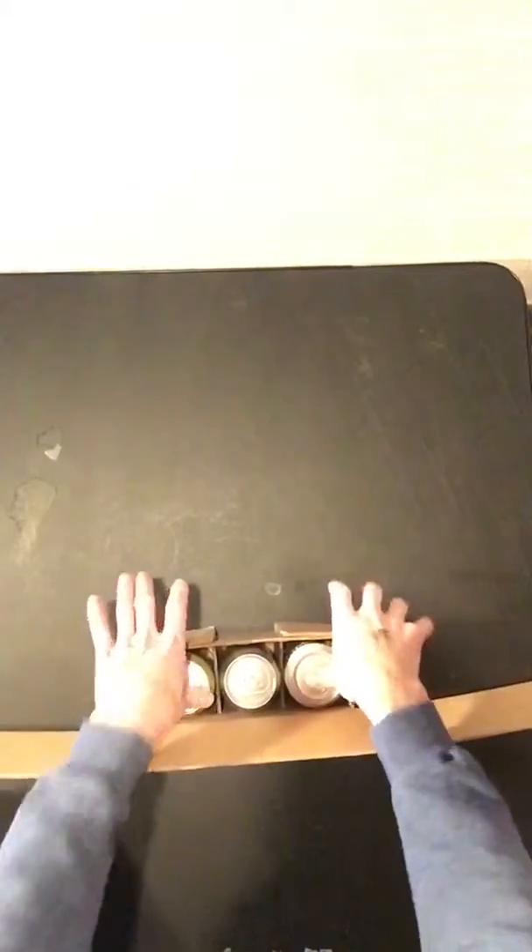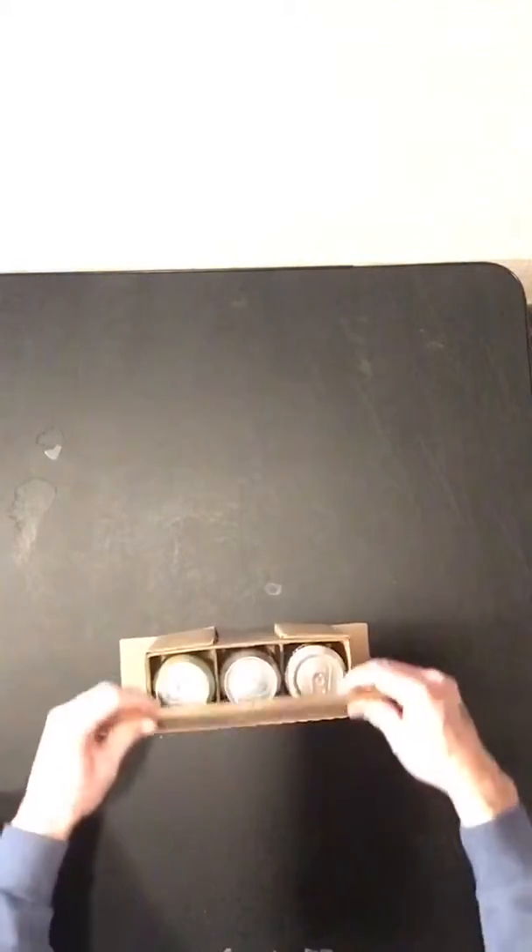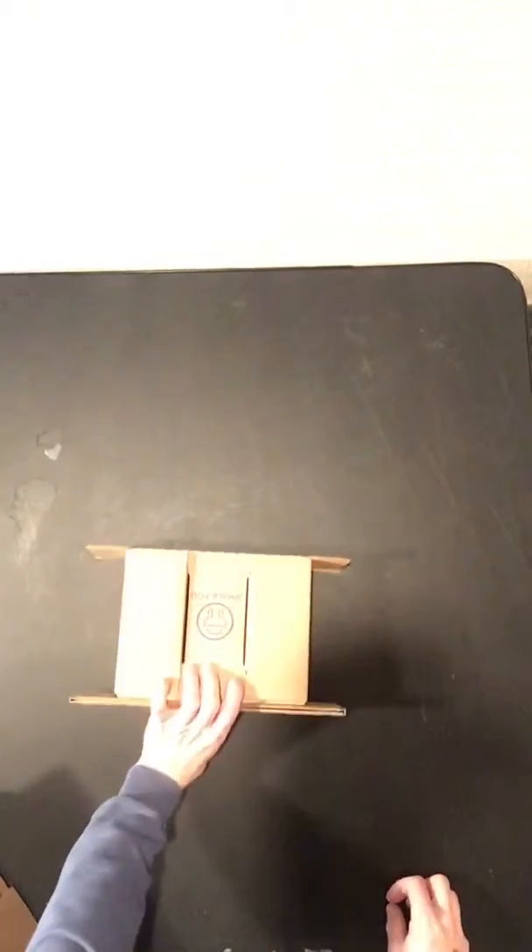Now you put your cans in. Fold your top part in, and there's your first three-pack insert. Each six-pack contains two of these.